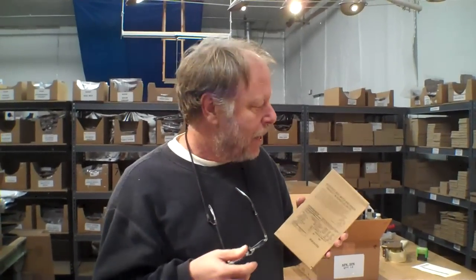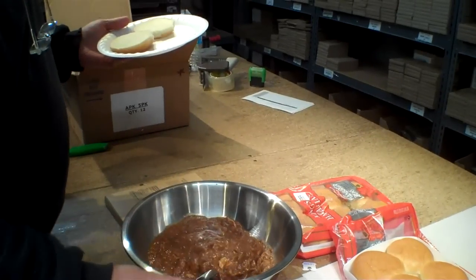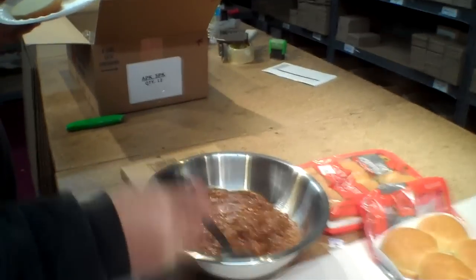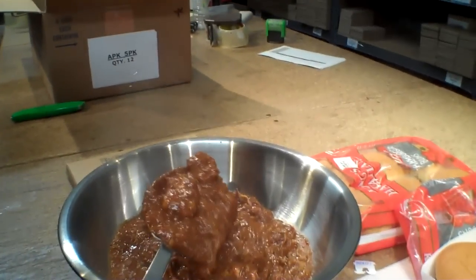It's taste testing time again and we're going to try one we've all been looking forward to. This is barbecued beef — it's shredded and it's in a sauce. Today we're going to try this on some King's Hawaiian buns. Janet made up some coleslaw we're going to put on there too. This is five entrees and you can see that there are some big pieces, lots of shredded pieces in here.